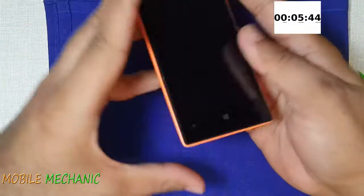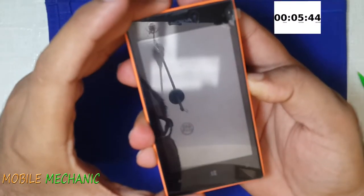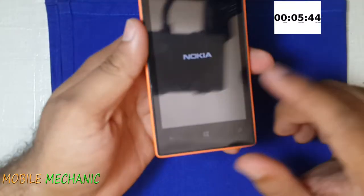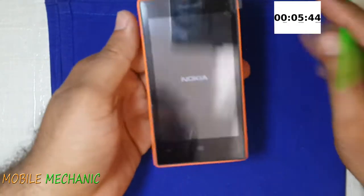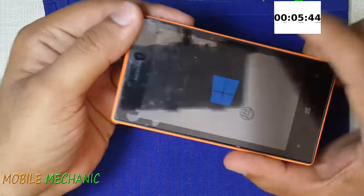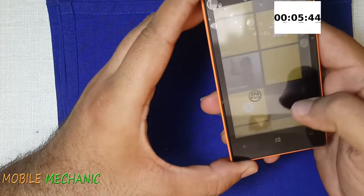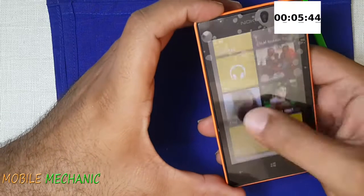If you ever try to do this, let's see if you can break my record. Now let's switch on this phone. So touch is working fine, light sensor is working fine, and the display was already fine.